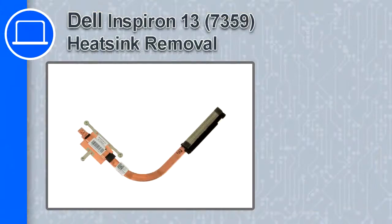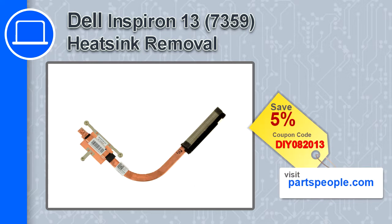How's it going, this is Ricardo, and in this video I'll show you how to remove the heatsink from an Inspiron 13 version 7359. If you're looking for parts for this laptop, go to our website and use this coupon for a 5% off discount.